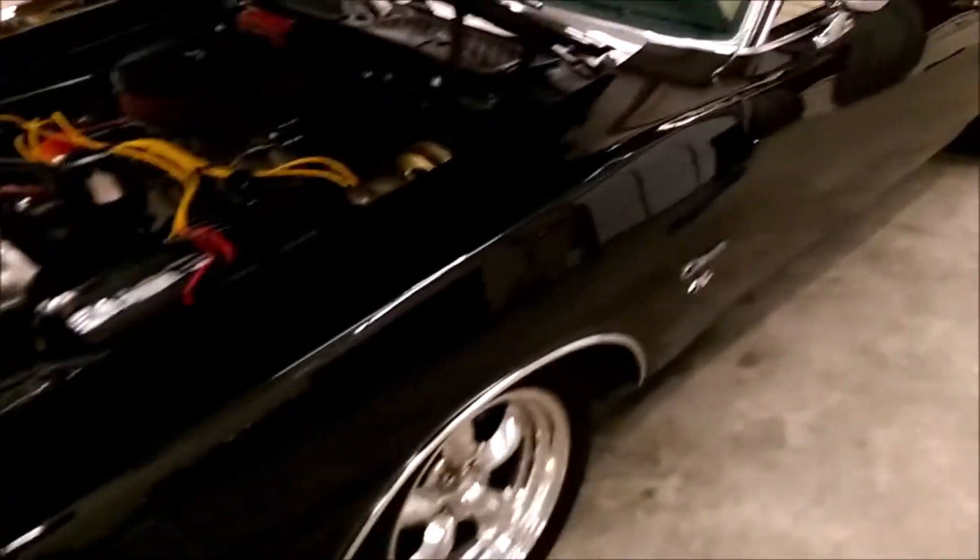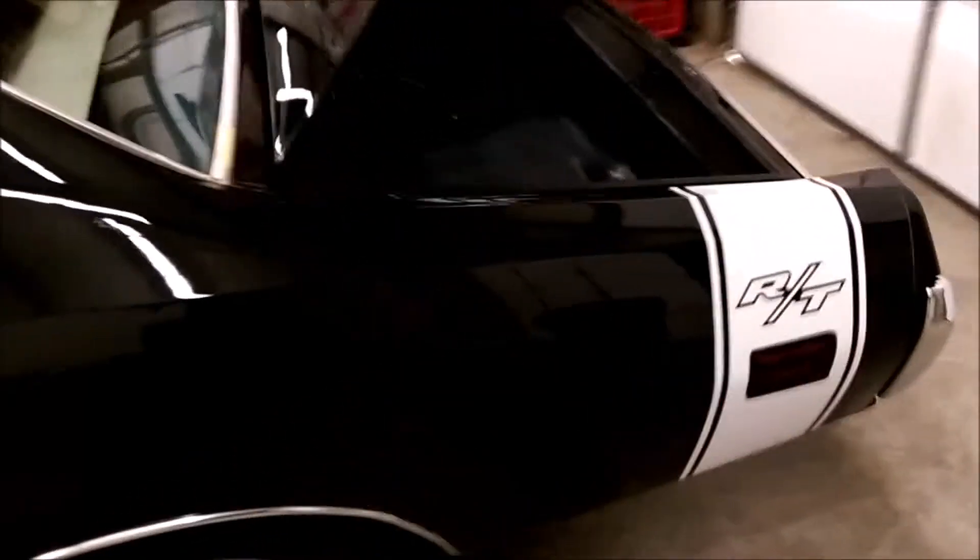What I've done is made a link, and you can click on that link — even while you're watching this video. Here's the trunk, looks real good in there. If you click on that link, there will be about 50 or 60 pictures — inside, outside, underneath.